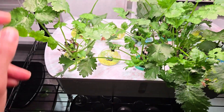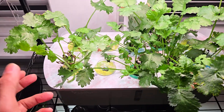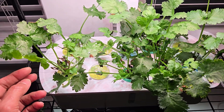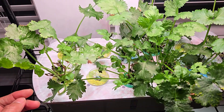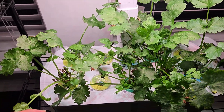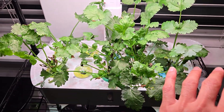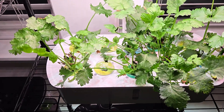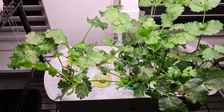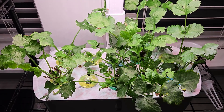I already started harvesting the leaves — it's been two weeks or at least 10 days I started harvesting the leaves and it's coming back nice. I'm going to continue this and keep these plants as long as they survive in this garden. Until the last plant, I will keep this garden like this and enjoy harvesting cilantro.